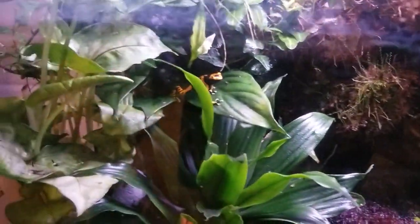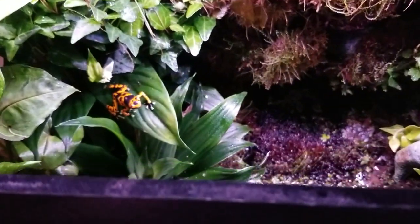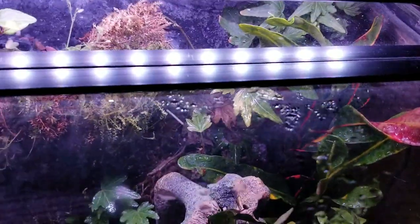Look — he's a happy frog, he's waiting for me to feed him. I use glass aquarium lids and keep it all taped off with the back plastic piece taped down so they can't escape. I cut a little notch for the power cord for a pump, but I don't actually use the pump — it's never going to function.